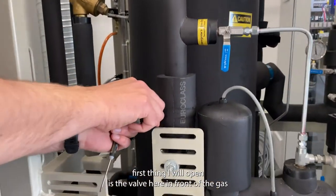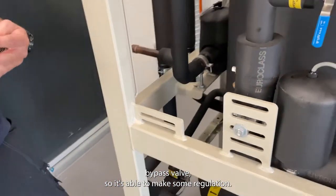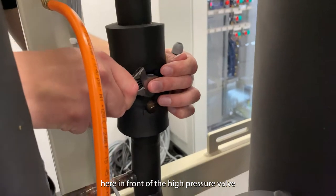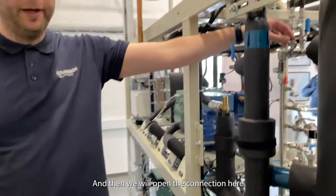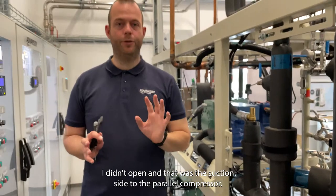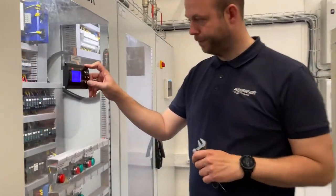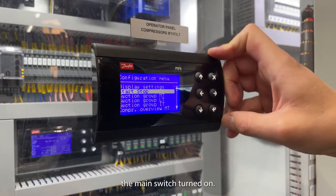The first thing I will open is the valve in front of the gas bypass valve, so it is able to make some regulation. Now we will open the valve in front of the high pressure valve so that it is able to work. Then we will open the connection down to the oil reservoir. There is only one valve on the gas side I haven't opened yet, and that is the suction side to the parallel compressor — we will open that shortly. But first, let's turn on the controller again.